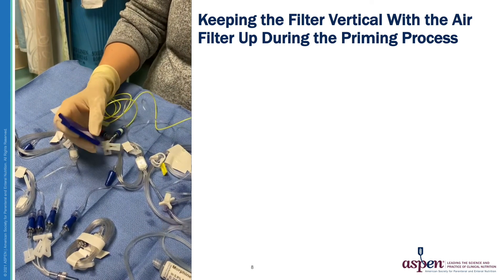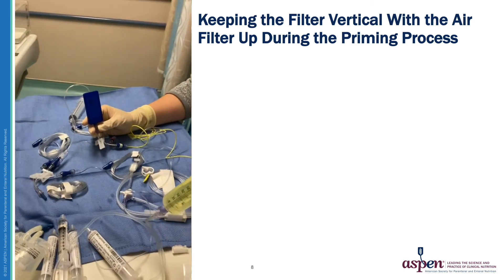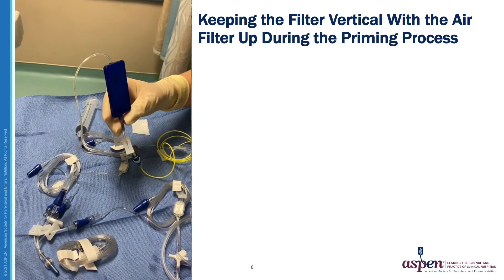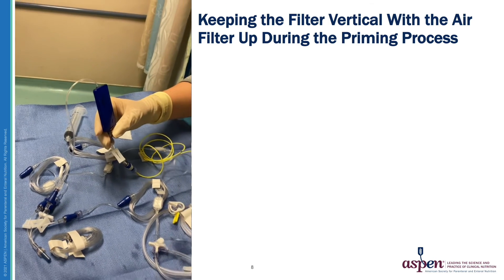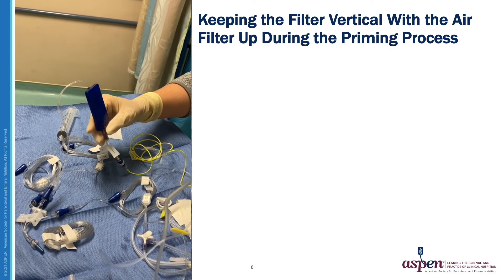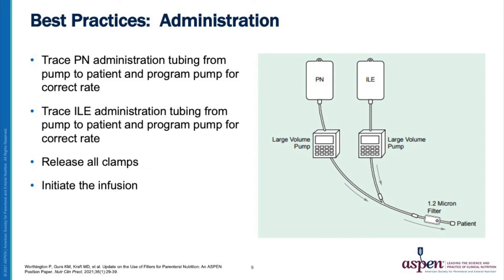This short video demonstration will help you visualize the important step of keeping the filter vertical with the air filter up during the priming process. After priming the lipid emulsion to saturate the top of the filter, complete the priming process by pushing the parenteral nutrition admixture through the filter into the tubing that will be attached to the patient. Now that the filter is primed, trace the parenteral nutrition administration tubing from the pump to the patient and program the pump for the correct rate. Release all clamps and initiate the infusion.